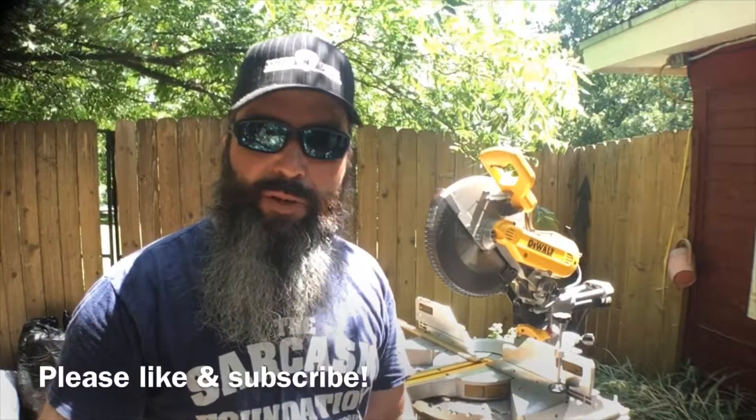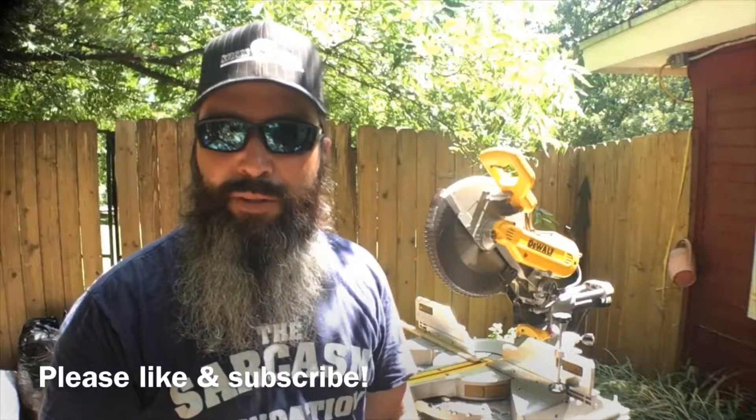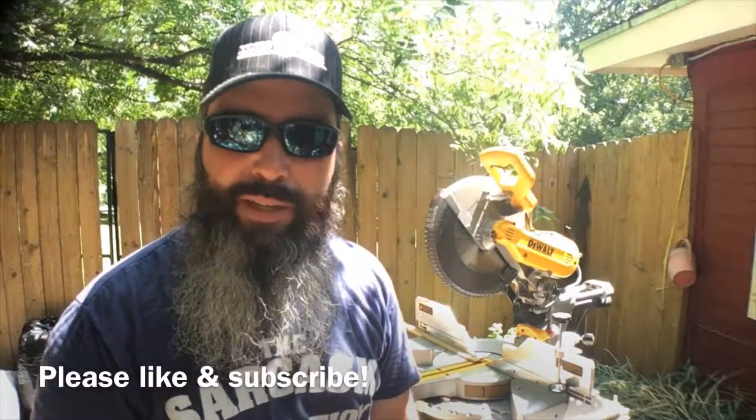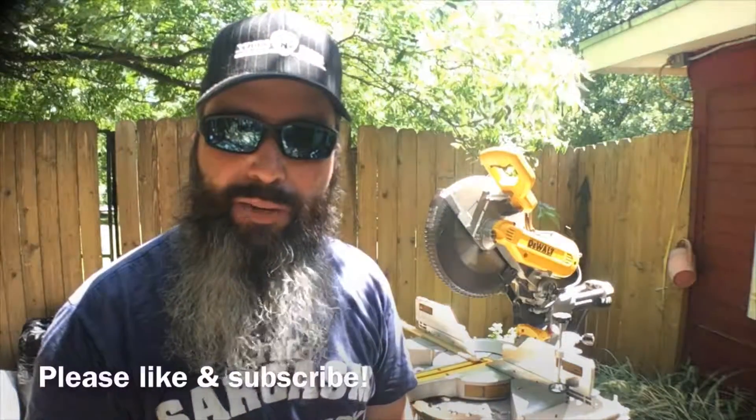Alright guys, that's all I've got for this video. I hope you enjoyed my tips on using a miter saw. If you did, stay tuned for further content on my channel, don't forget to hit that like button, and please subscribe if you haven't already.